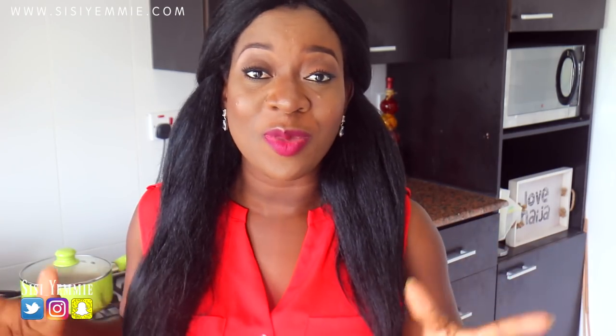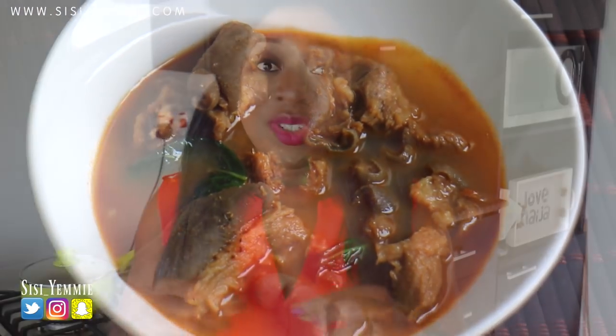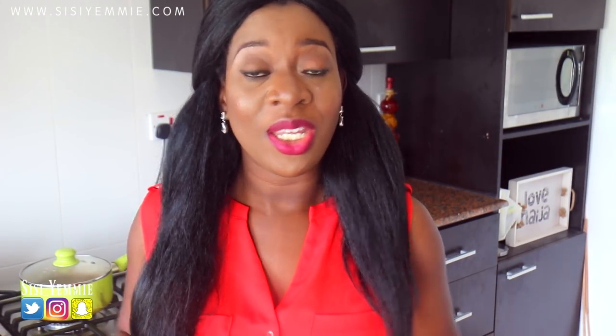Anyway, let's get back to today's recipe. We're making Goat Meat Pepper Soup and it is so easy to make. You can see the duration of this video is going to be very short because of how easy it is to make.